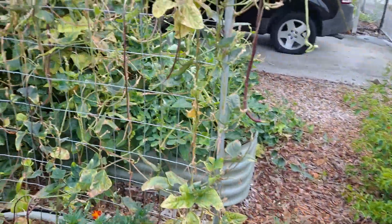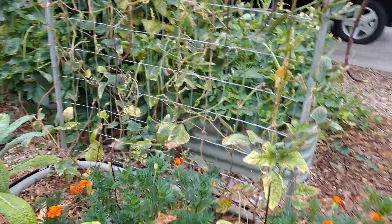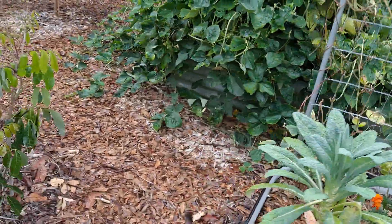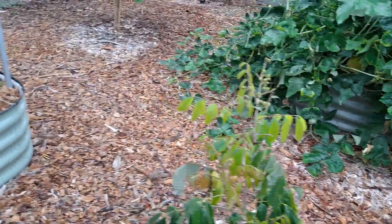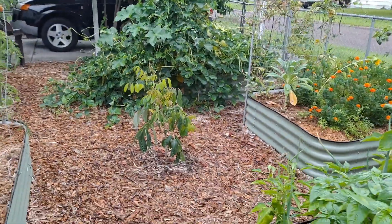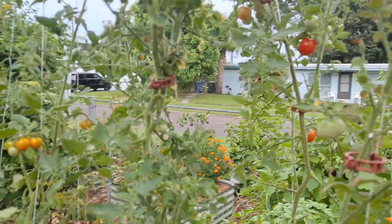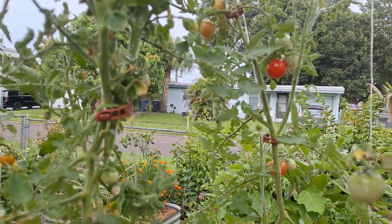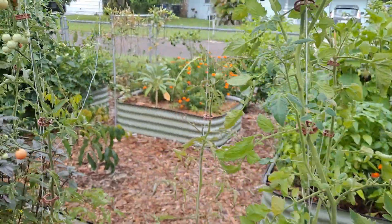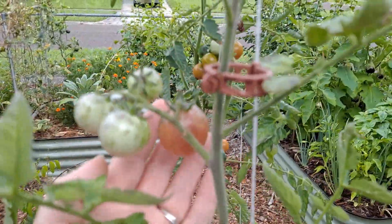Marigolds are getting so big. Still going with the Chinese Yard Long. There's sour orange. We've got our tomato trellis and we harvest off of these like every day. I just cut them up and put them in the dehydrator. We're going to start making tomato powder.